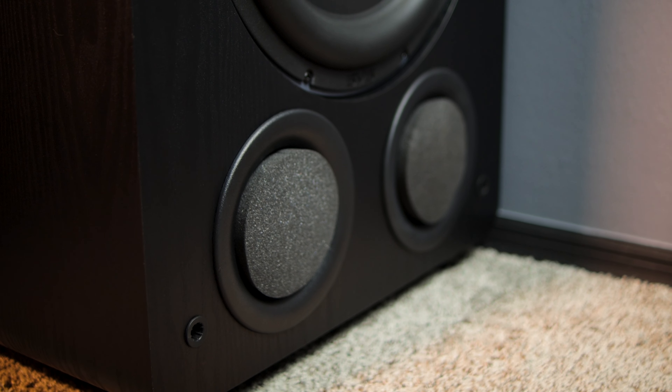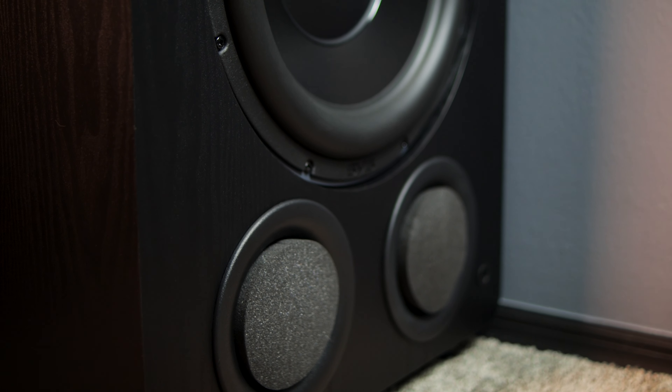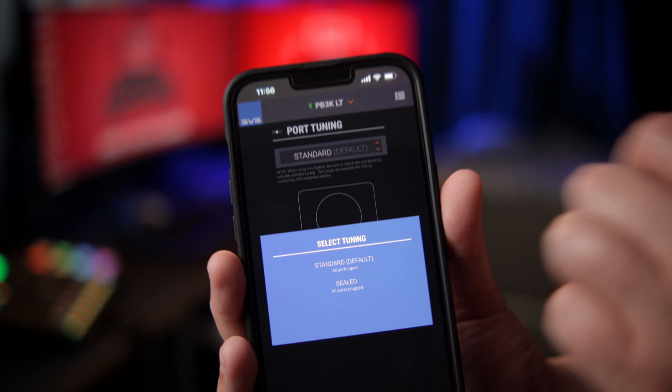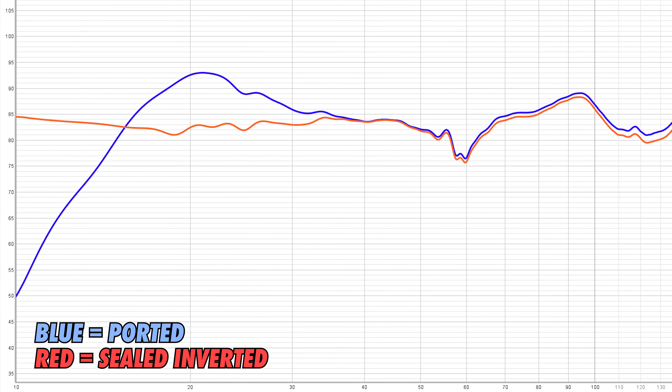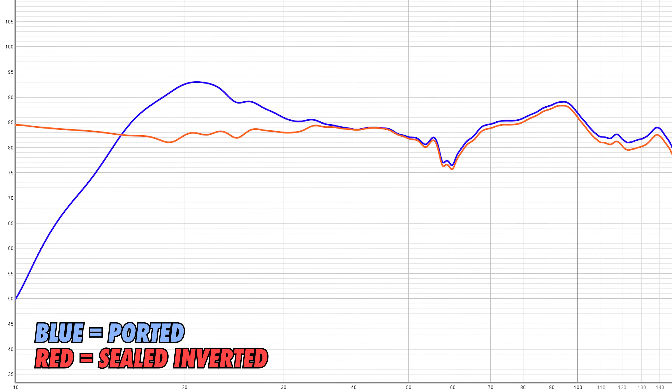As with SVS's other ported subwoofers, you can run the sub in sealed mode with the included port plugs. I did use them in this configuration for about a week. And while they do sound good and measure extremely well in this mode, I just honestly missed out on the extra room pressurization that the PB3000s give you in ported mode. This can obviously come down to personal preference, as some people prefer sealed while others prefer ported — and I personally fall into that ported camp. Having the ability to switch between the two modes pretty effortlessly is an excellent additional feature that allows for some cool experimentation. Test them out, find out what sounds best to you, and just stick with that.